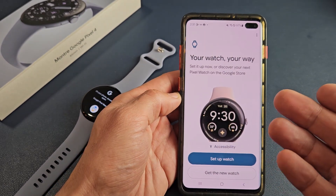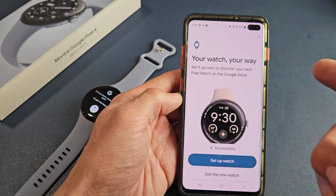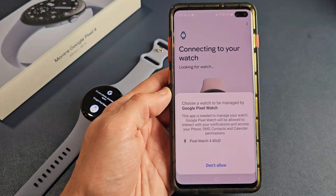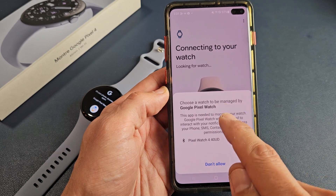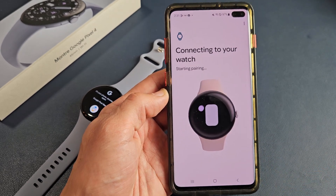If you have a previous Pixel Watch you may need to tap on add watch. I'm going to tap on set up watch. It says choose a watch to be managed by Google Pixel Watch, and this is the Pixel Watch 4 right there, so let's tap on that.